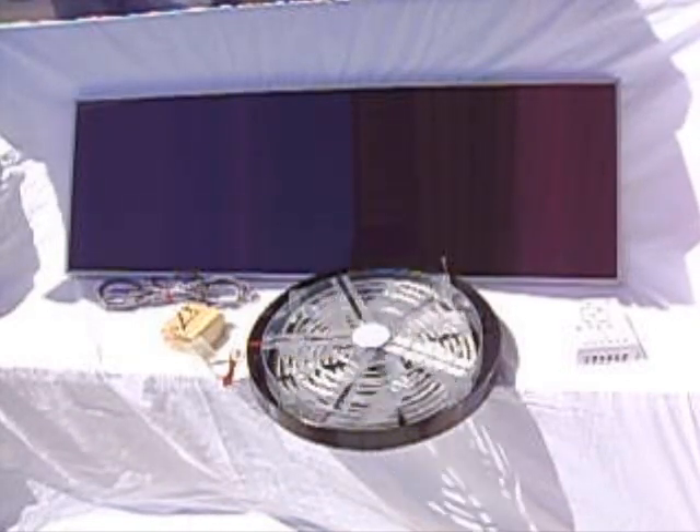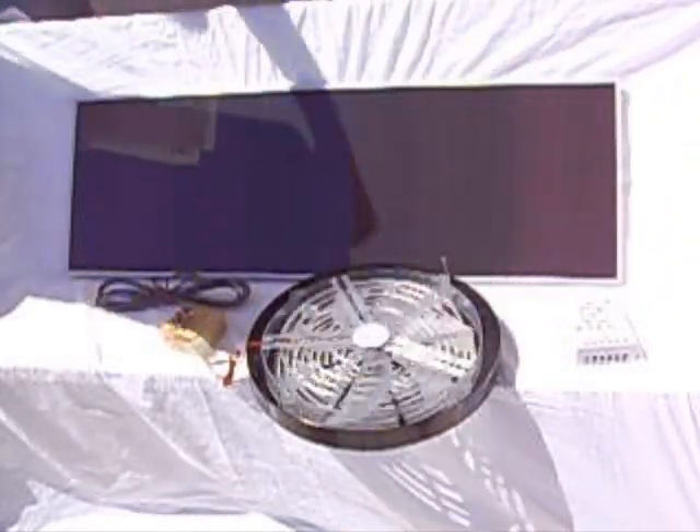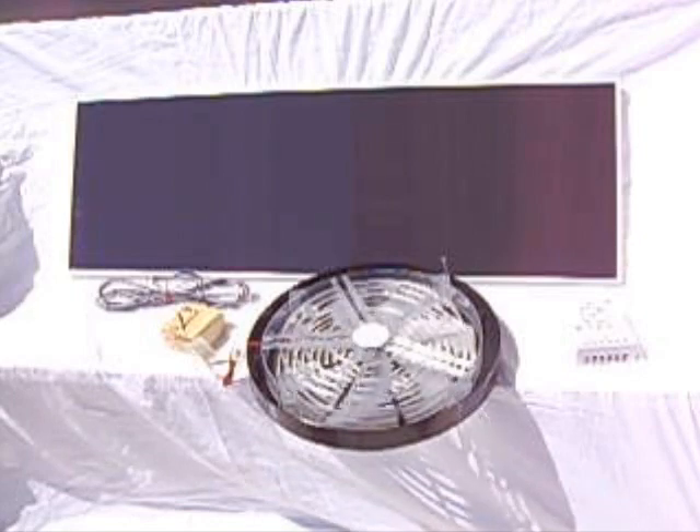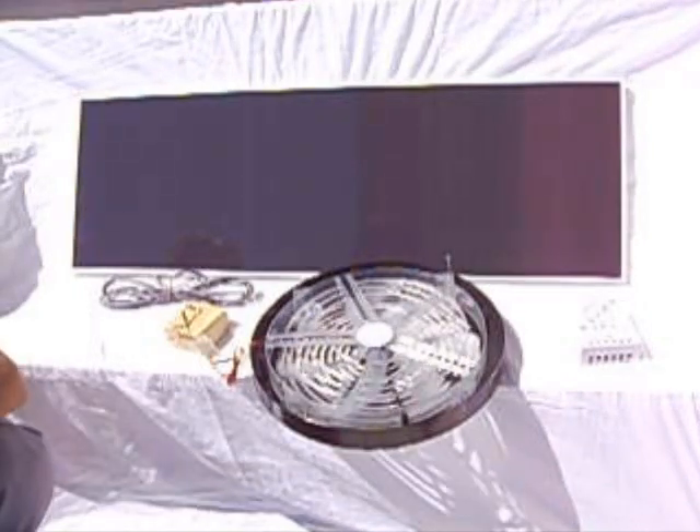When the sun comes back on, it speeds up nicely. You can really see the difference in the power. Now let's unhook this and watch that fan come to rest.